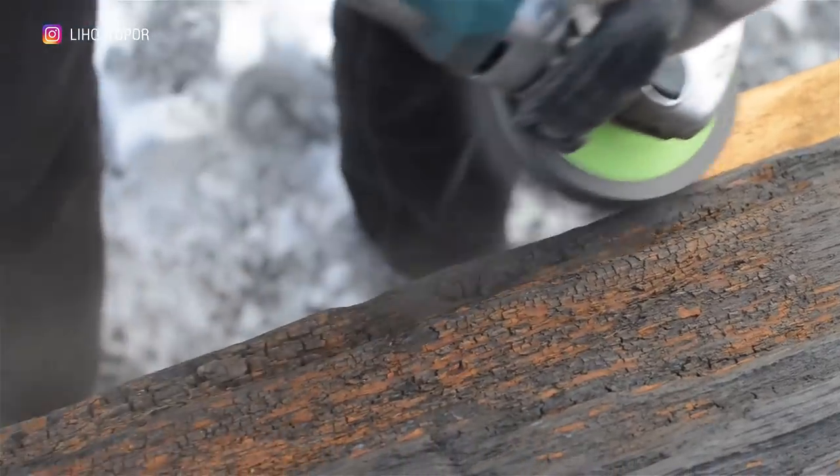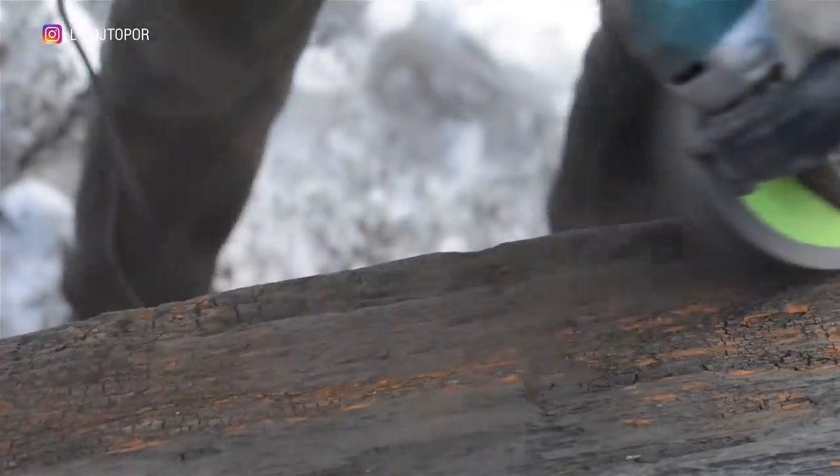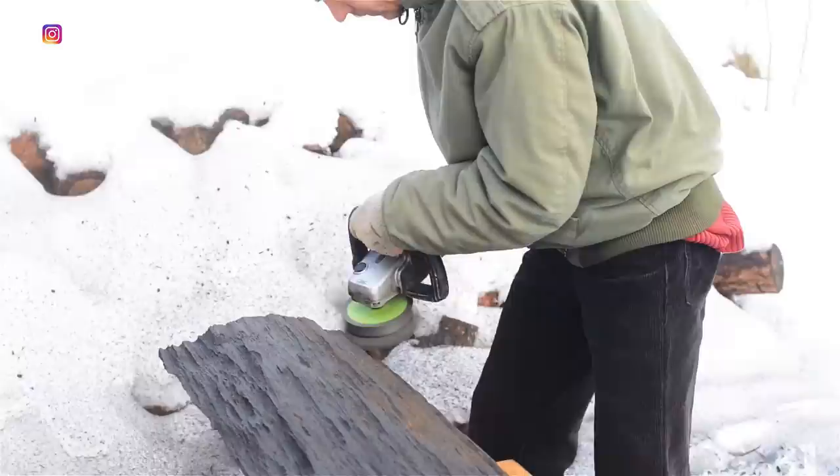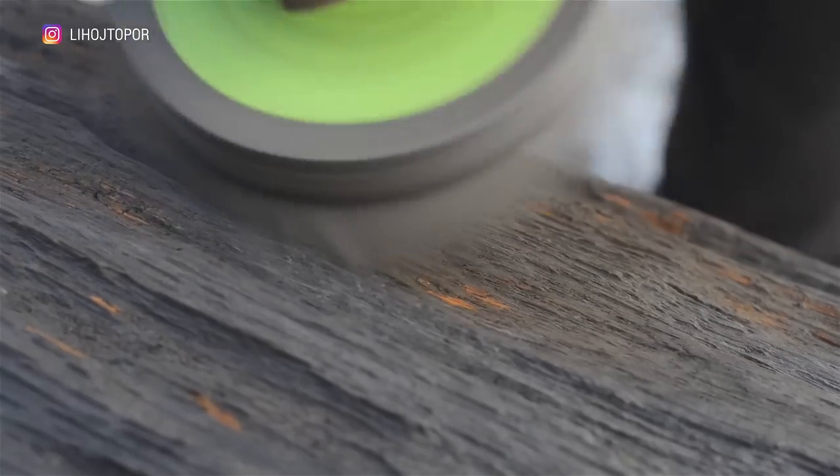The countertop will be made of this kind of bog oak slab which is more than 500 years old. This can be understood by its color — the longer the oak lies in the water, the darker it becomes. There are, of course, many more factors, but I make a rough analysis based on the color.